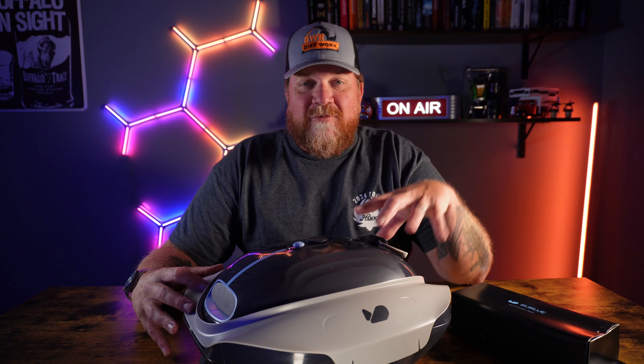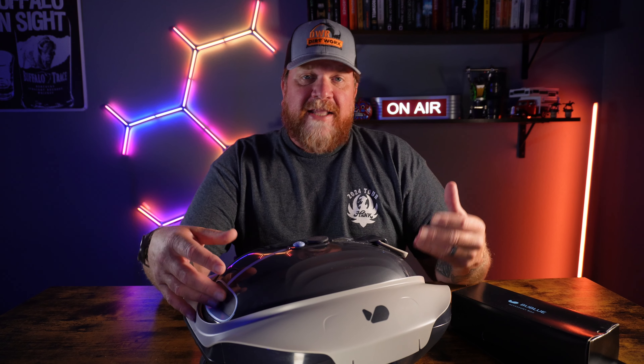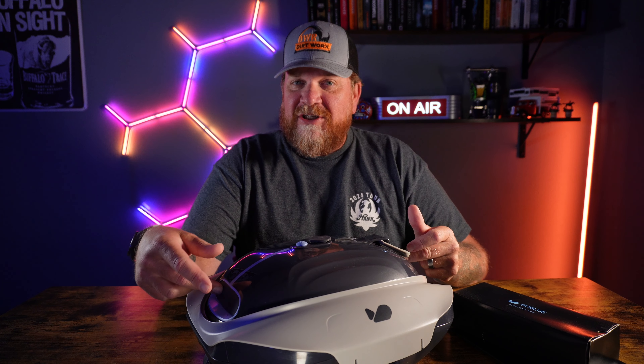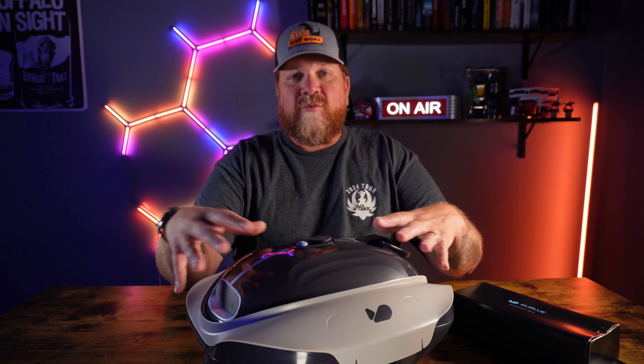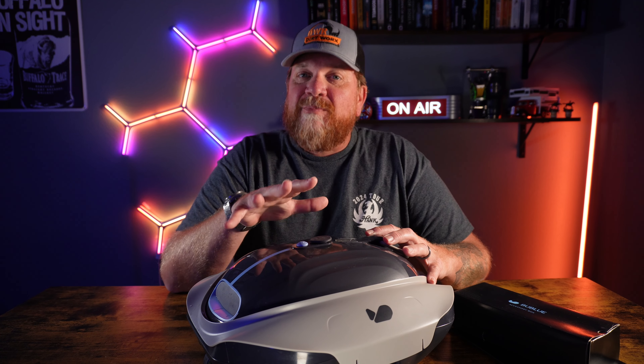BullBot sent me this vacuum to test out and I was glad to do so. I've tested several of these vacuums — the little Aper Seagull, the Y-Bot — and all these vacuums are pretty much the same. They have a motor and a jet on each side and that's what pushes it around the pool. They won't climb your walls, so they're best for a flat bottom pool, and they usually do a pretty good job.